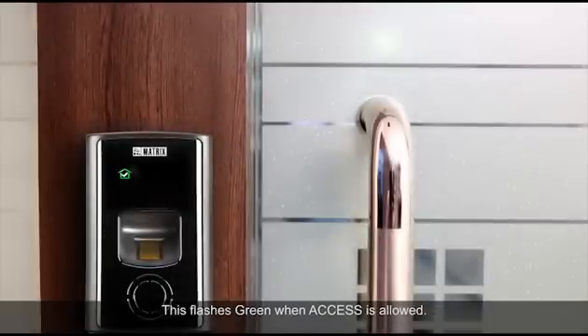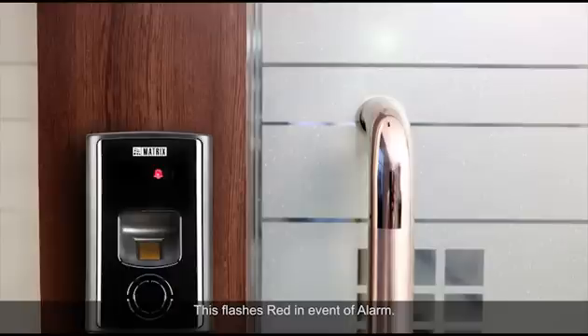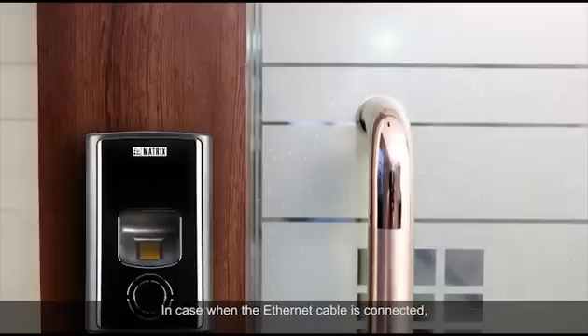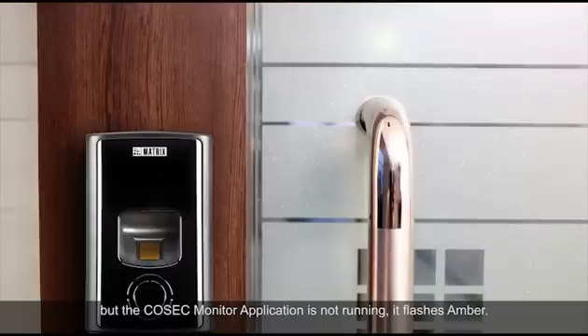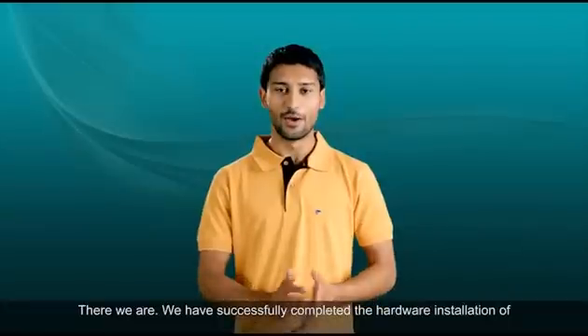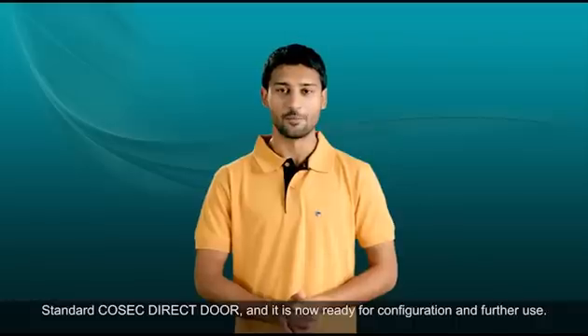The LED flashes green when access is allowed, and red when access is denied. It flashes red in the event of an alarm. It flashes green when the door is connected with the Cosec monitor application. If the ethernet cable is connected but the Cosec monitor application is not running, it flashes amber. In case of no connectivity with the Cosec monitor application at all, it flashes red. We have successfully completed the hardware installation of the standard Cosec direct door, and it is now ready for configuration and further use.